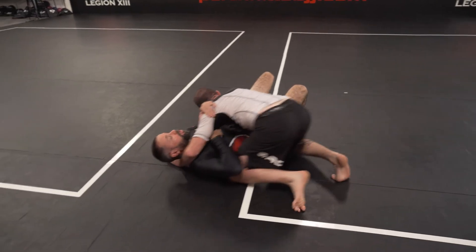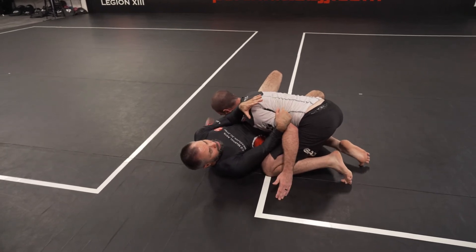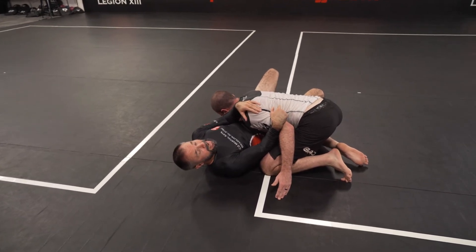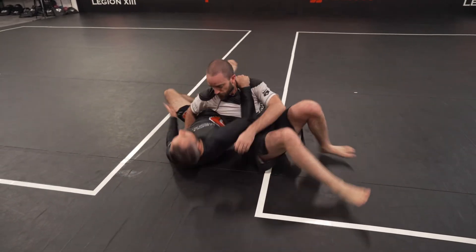He might grab my head. So we want to stop him from doing that. He's going to have to do something else with his hand. One thing he might do is he might sit out, and that's when I'm going to go for my sit-up escapes.